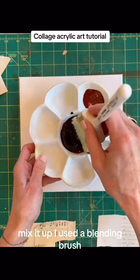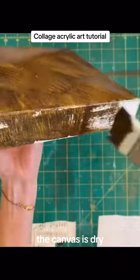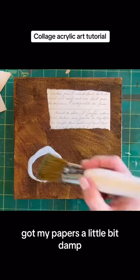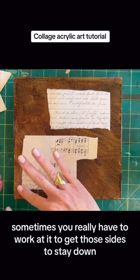Mix it up. I used a blending brush — brush that on. Everything's dry: the brush is dry, the canvas is dry. I let my sides be messy because it's going to be a vintage-y look. Got my papers a little bit damp, put my medium down, my papers down. Sometimes you really have to work at it to get those sides to stay down.